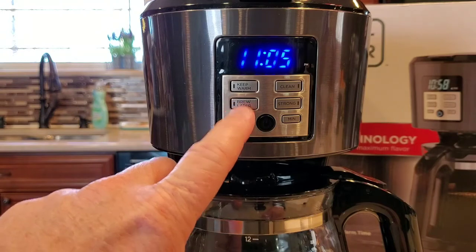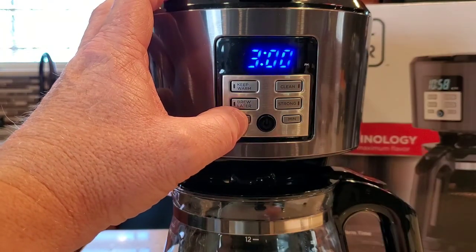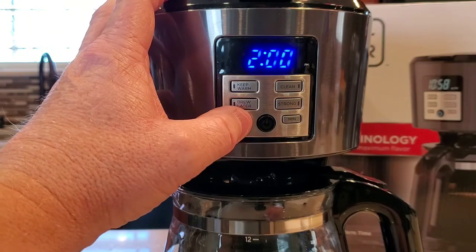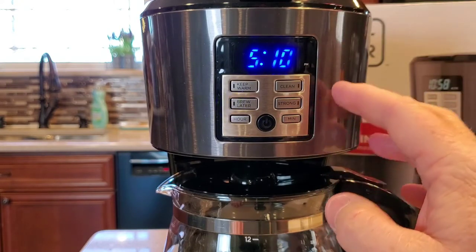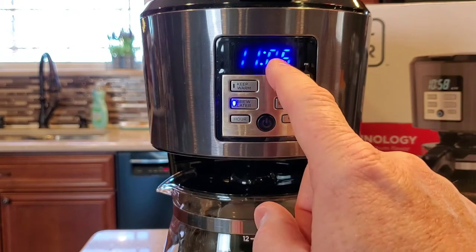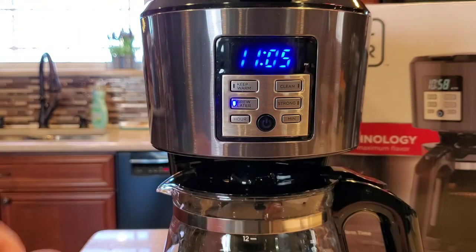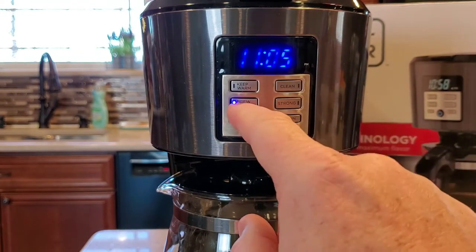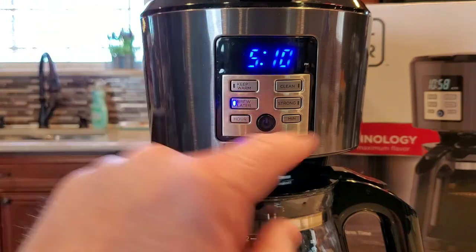The brew later is one of the easiest ones I've ever come across. You're just going to simply press the brew later button — it changed it to 12. Now you're going to change the time of when you want it to brew. Most people want a cup of coffee in the AM, so make sure the PM light's not lit. Let's do 5 AM — let's do 5:10. You're going to want to give this coffee maker about 20 minutes, maybe 10 to 15 minutes, to brew before you're ready. What's nice about this is, see how it just changed back to time and left that light lit? If that light is lit, that means this will start at the time you programmed. It's really simple to check the time — just hit the button. It's going to start at 5:10, and after three seconds it reverts back to normal time but leaves that light on. So make sure you've got your water and coffee in, and this coffee maker will start at 5:10 AM in the morning.